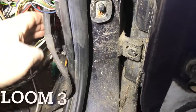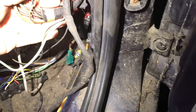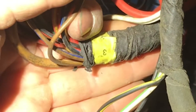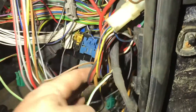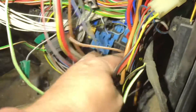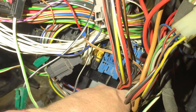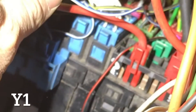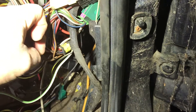Next we're going to locate loom 3, which is this one here — you can see 'three' is written on it. There are two wires: the big fat red wire — follow it around and we plug it in down here into Y, so Y1. Then there is a blue and black wire.